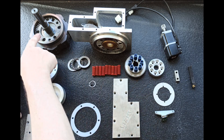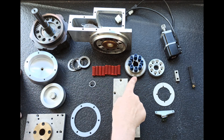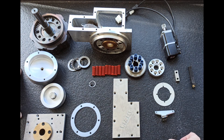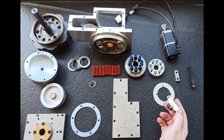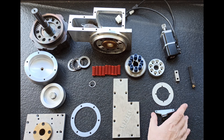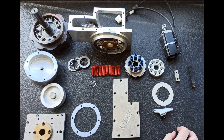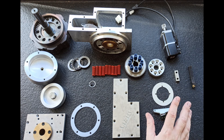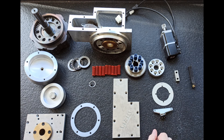Este es el engranaje que hace girar el plato y el motor, que voy a cambiar también. El motorcito que tenía antes es un motorcito de 30 vatios de corriente continua. Voy a poner un motor de corriente alterna de 100 vatios para mejorar la velocidad de giro. Y esta otra parte es para saber cuándo el plato está desacoplado. Ahora os enseñaré cómo funciona todo.